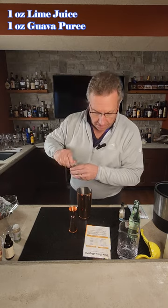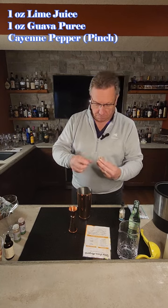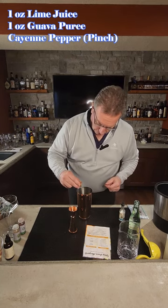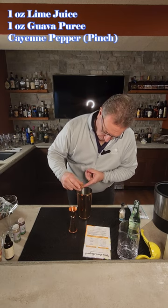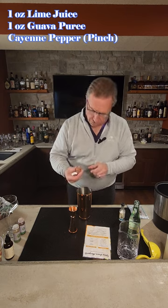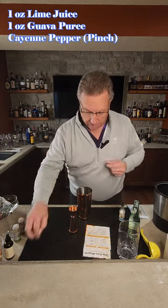Then we're going to take a pinch of cayenne pepper. This is where the spice is going to come in, and since I got really fat fingers, I'm just going to tap until something goes in there. This is where you could probably get in trouble if you put too much in, so watch how much cayenne you like in there, unless you really like it spicy.